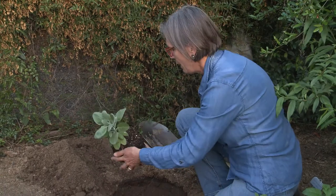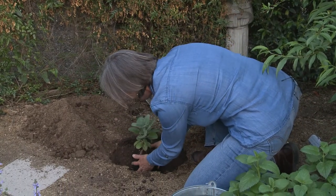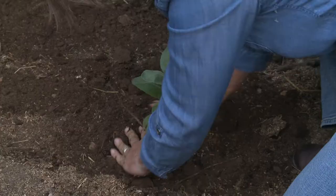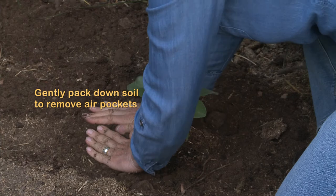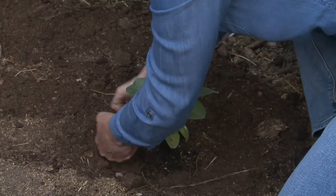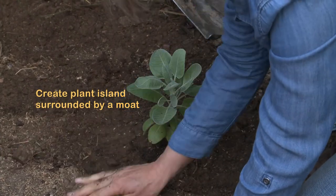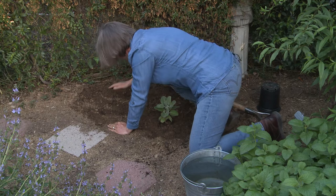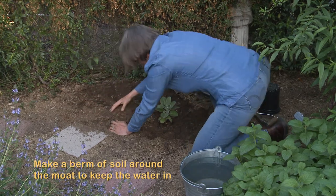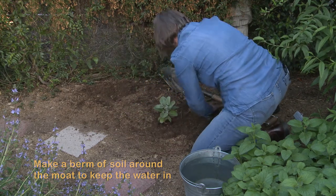So now I take my other hand, flip it over, and set it in the hole. I start to fill in the soil, patting it down with my knuckles to get out any air pockets. I'm making the plant be a little plant island surrounded by a moat. And now I make a berm of soil all around the moat to keep the water in.